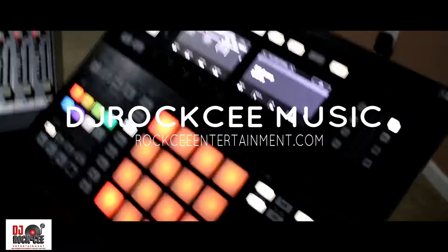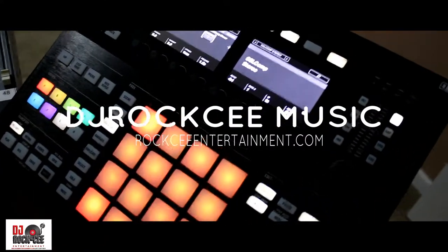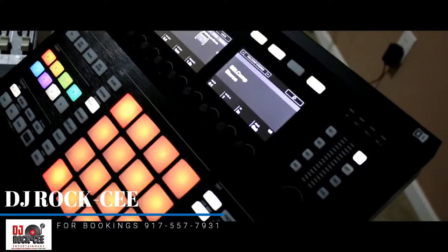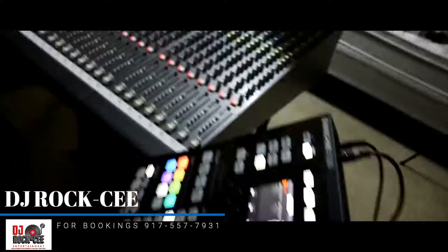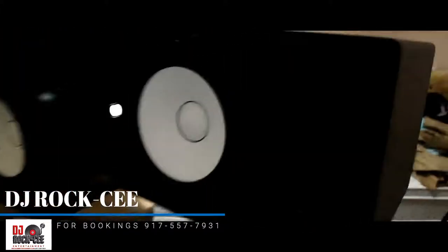I love this piece of gear, man. I was the MPC guy for many years until I got my hands on Maschine. I love the workflow.